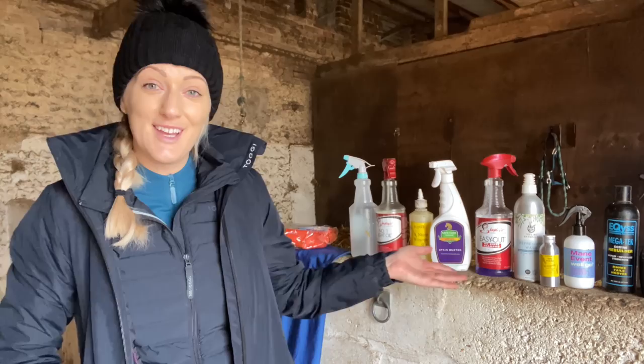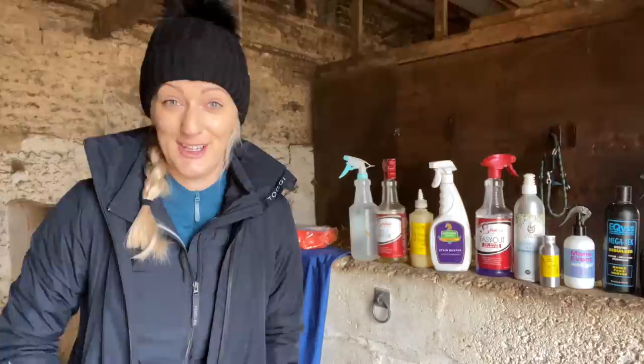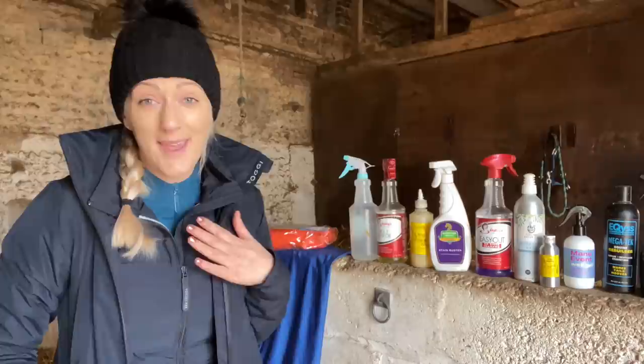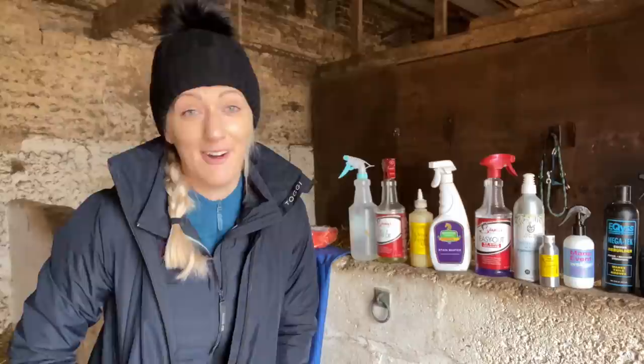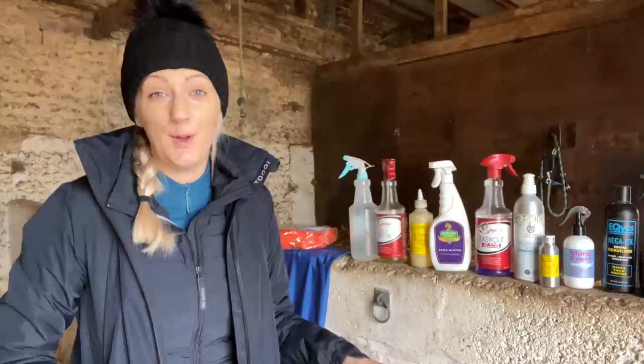Today I thought I'd do something a little bit different. As you can see, I've got a number of different products lined up here — products and some items as well. Now winter is tough and having horses in winter is pretty hard going. There's no sugar coating the fact that winter can feel like a long, hard slog. For me, one of the biggest woes is not having them looking pristine 24/7. I know that might sound absolutely ridiculous to some, but that's just how I like them. We all have our version of equestrian reality.